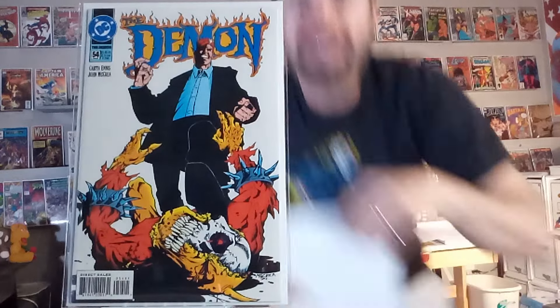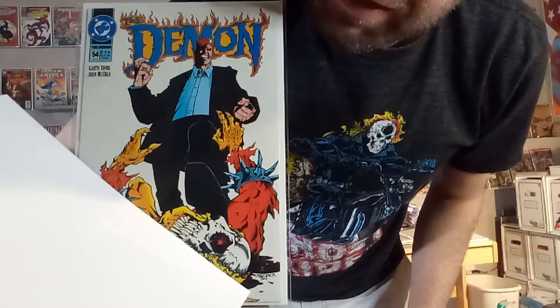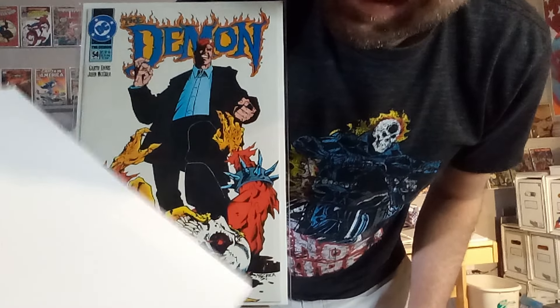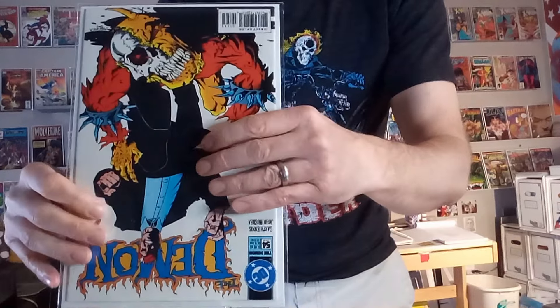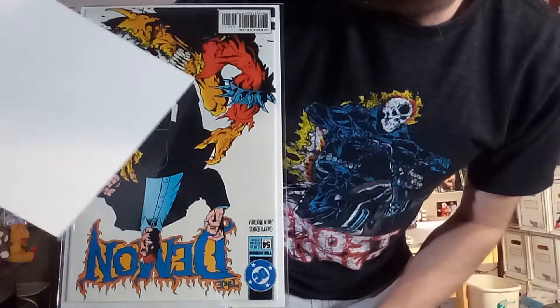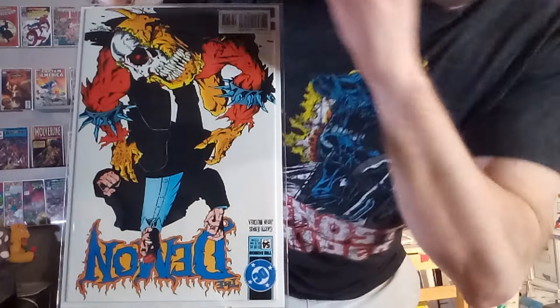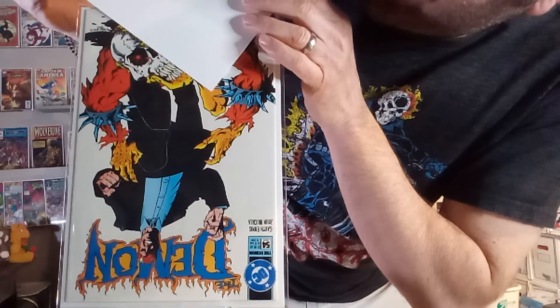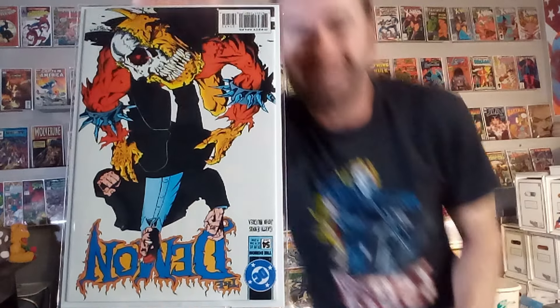Next up, we've got The Demon number 54, and it's that image of Etrigan. Half of his face has been damaged, so you get to see his skull underneath, and then it as the demon's face. Now this is a fun one because it begs you to do it right side up too — so it's a twofer. It's fun to see Etrigan grimacing in pain, and then why is he grimacing? Because half of his skin has been removed — it's just his skull underneath. I love a comic that you interact with.